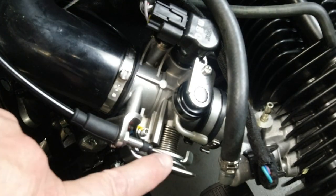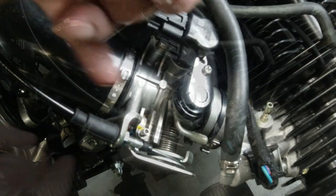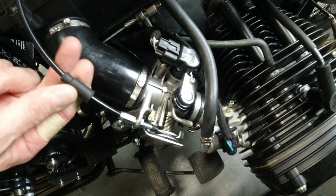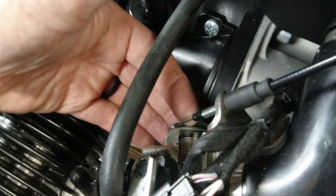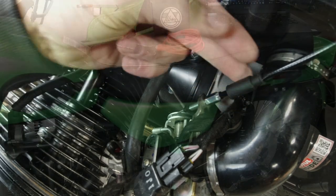You're going to want to ensure that each side has about 1mm of free play on the throttle cable, and slide the boot back to protect the throttle cable adjuster. Our left side seems to have a little bit more than 1mm.